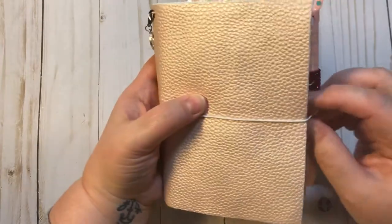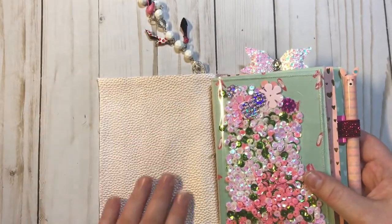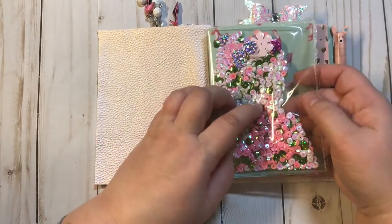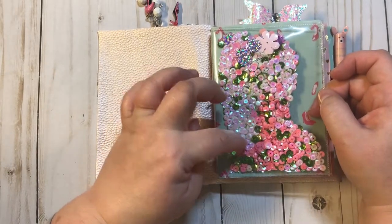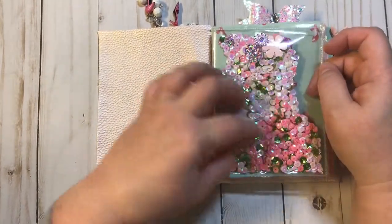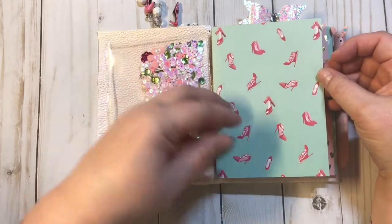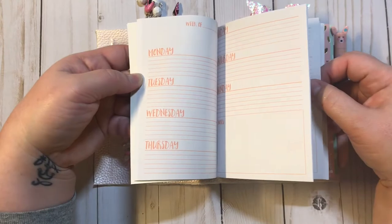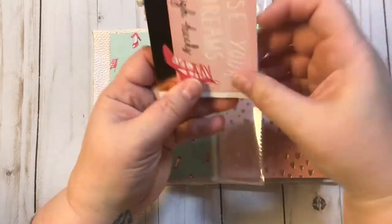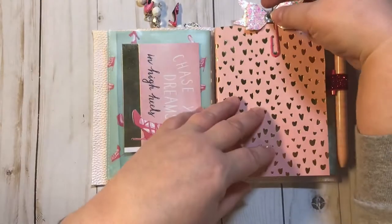I just thought they looked really cute for this journal because that was kind of the theme. We open it up here and I left it kind of plain because I really didn't want to take away too much from the faux leather, because it is just really really pretty. Right here we have a shaker card and a shaker pocket — it has pretty white, pink, and green with some really pretty different color pink flowers, all to match the theme of the TN. Here's your first signature which has pretty shoes on it to match the charm, and this is an undated weekly planner.